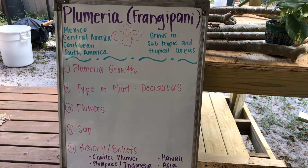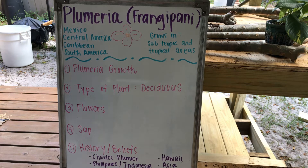Welcome back to Breezy the Teacher's YouTube channel. My name is Miss Brianna. Today we're going to be focusing on the Plumeria or Frangipani tree. I'm really stepping out of my realm here and I would like to do a little science with you. What I'm going to be teaching you today is how to properly propagate or regrow the Plumeria tree.